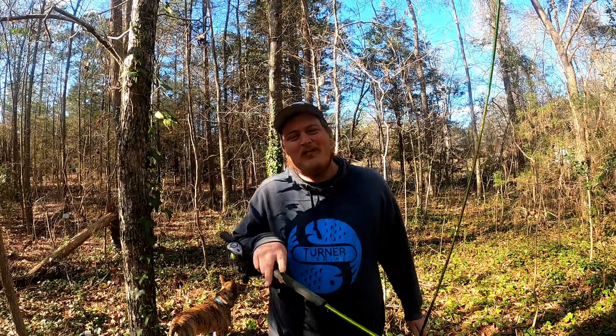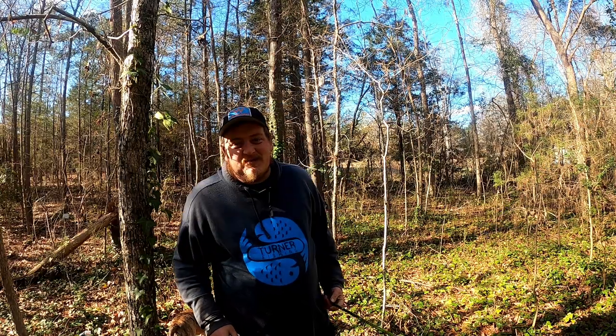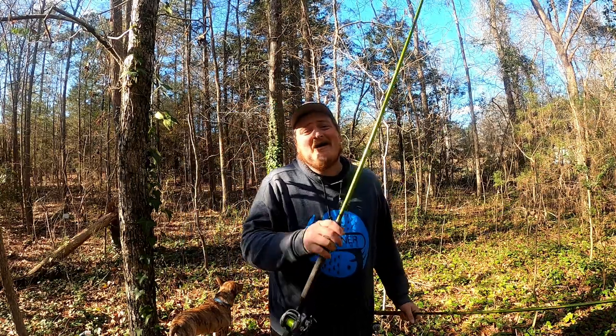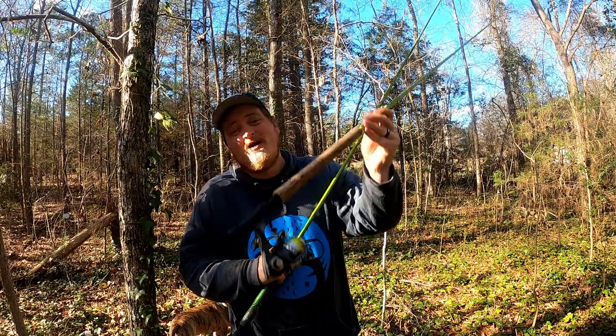What's going on, Turner Fishing? Welcome back to the channel, I'm Stephen Turner. On today's video, we're going to be figuring out why I have switched to a bait caster instead of a spinning rod on my long poles.